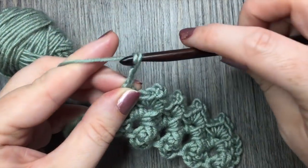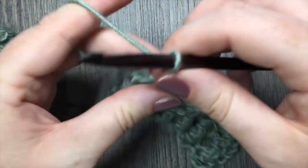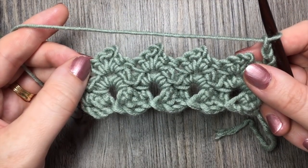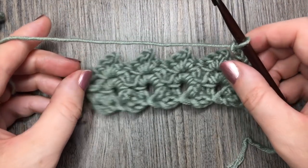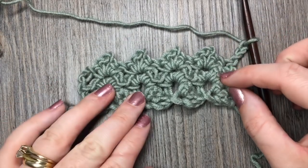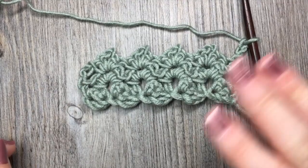Chain three, turn your work, and you're ready to start all over again. Thank you so much for joining me on this tutorial on how to crochet the sprig stitch. Until next time, happy crocheting. Bye!